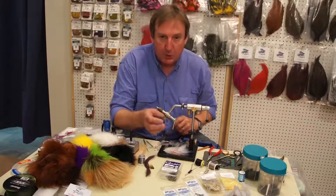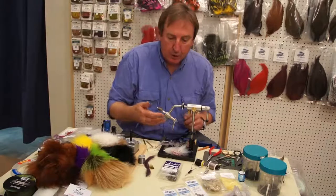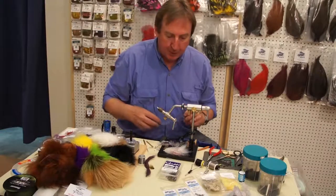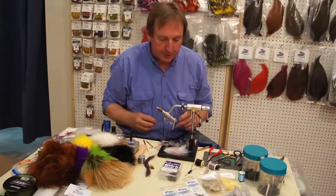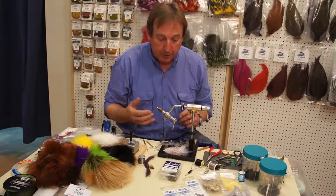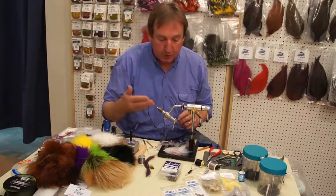I'm Don Reed, owner of Saltwater Fly Tires. Today we're going to continue tying articulated flies. I've really become enamored with these articulated flies. I've been tying them for about three years now, using both freshwater and saltwater. And a lot of the flies will carry over from freshwater to saltwater.